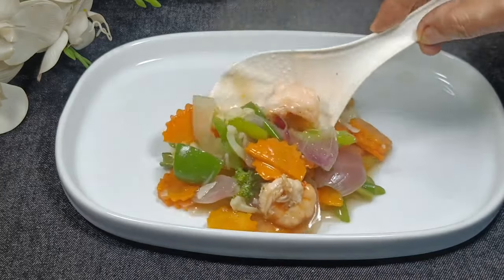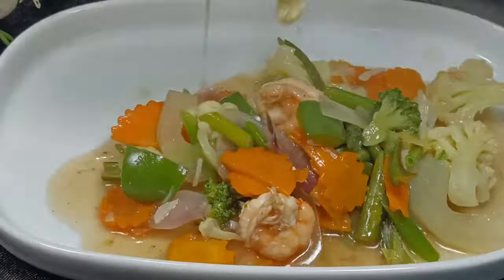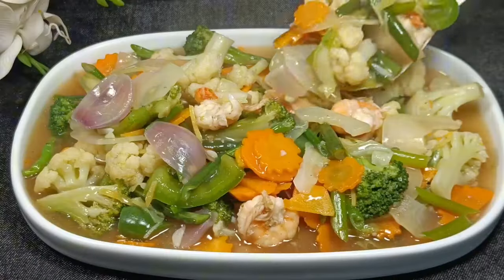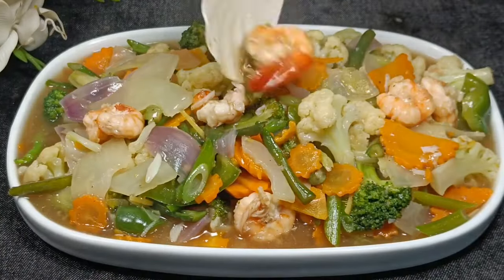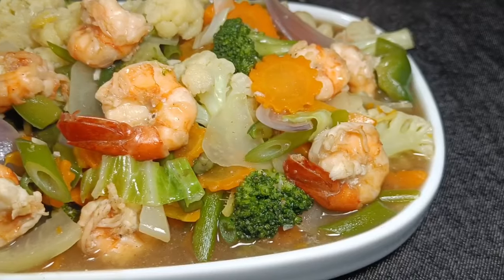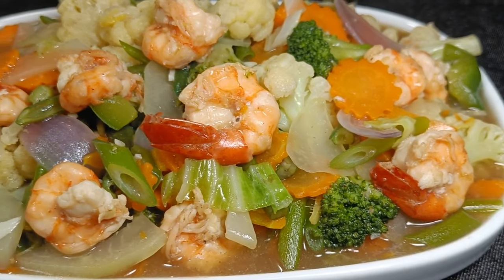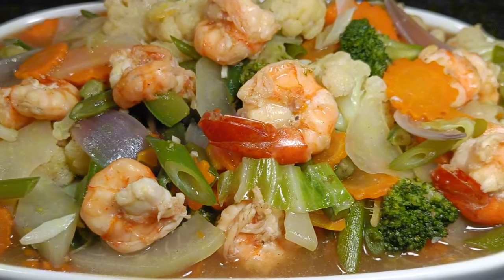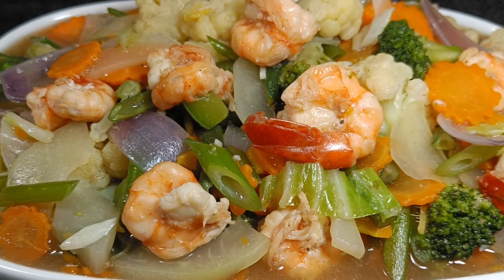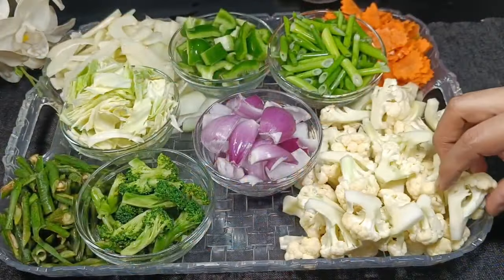Hello everyone. Today I have a nice recipe. I am using Chinese vegetables so that the food is good. If you like the video, please like and subscribe to our other videos to support the channel.